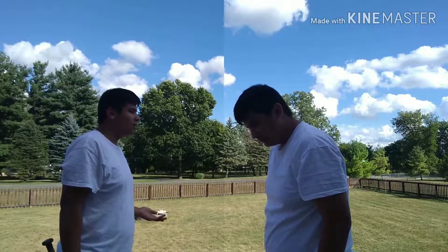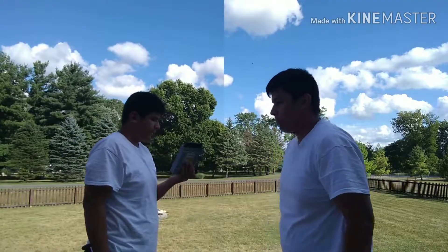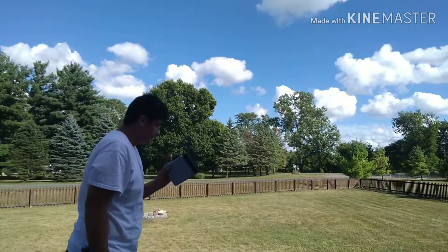Dude, where's the ball? Okay, yes I forgot it. But I got something right here. I guess that can work. That can work.